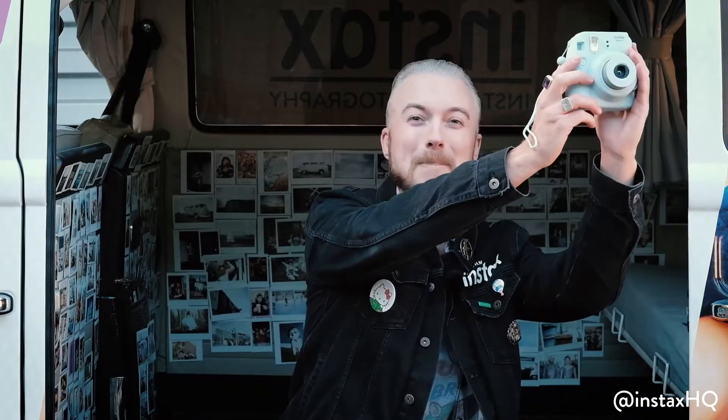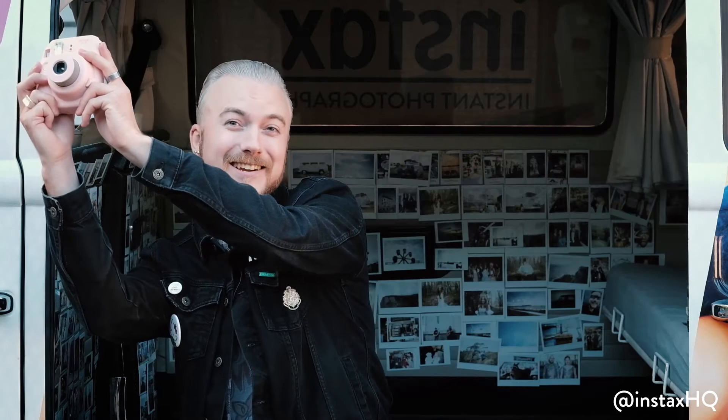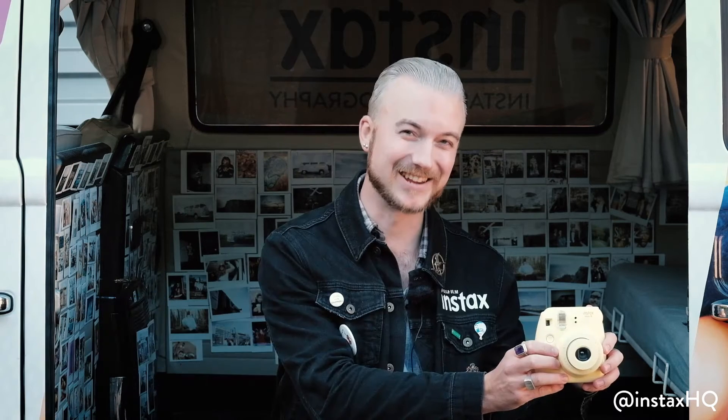Now before I take you through the real in-depth features of this camera, I'm going to show you what colors they come in: blue, pink, grape, yellow, raspberry, white and black.